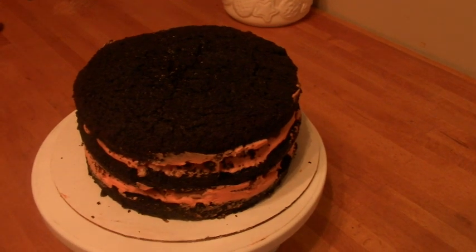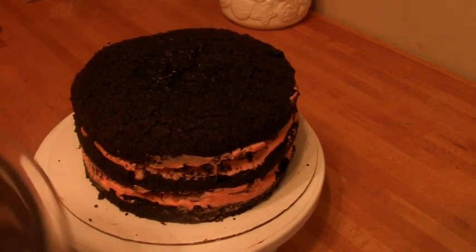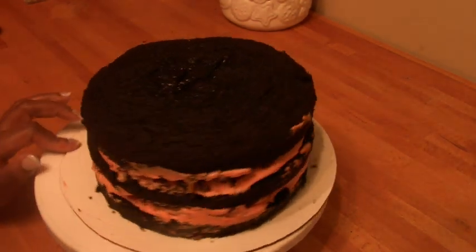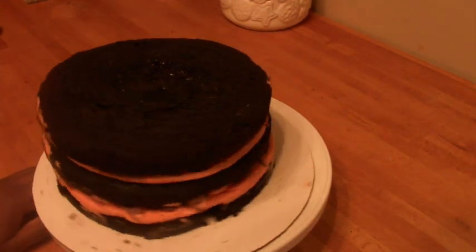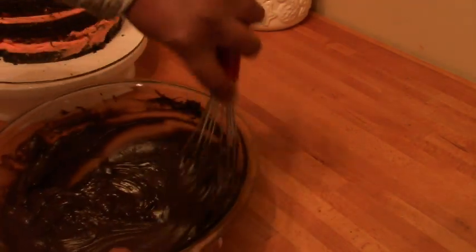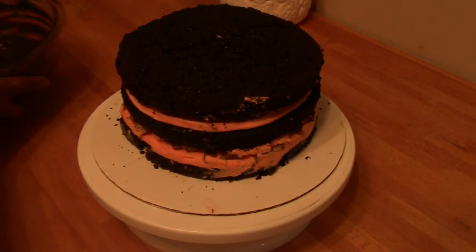Now that the cake has been chilling, I'm going to coat it with some ganache. One thing I forgot to mention: I substituted some of the regular cocoa powder with black cocoa powder, which gives it a really dark, rich look. I made the ganache out of dark chocolate and added some black gel food color to get it even darker. Now I'm going to crumb coat.